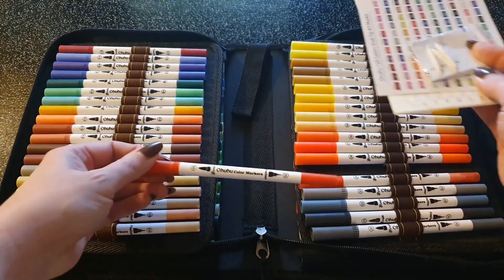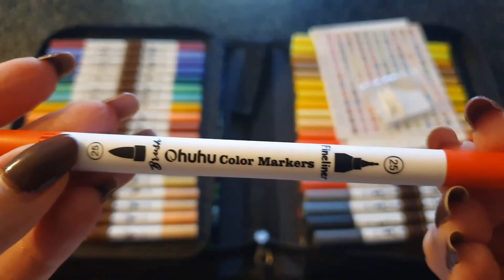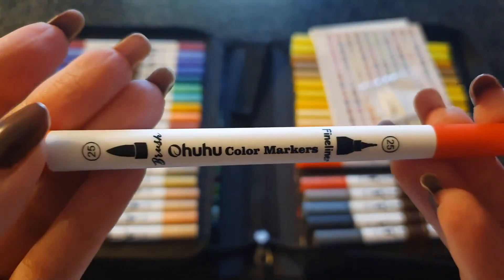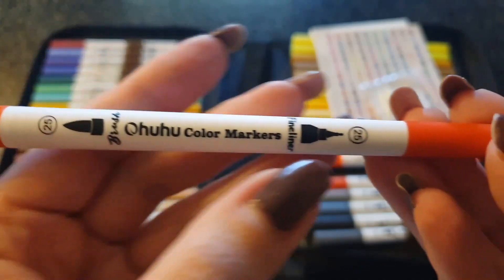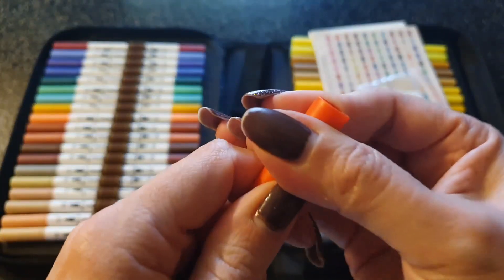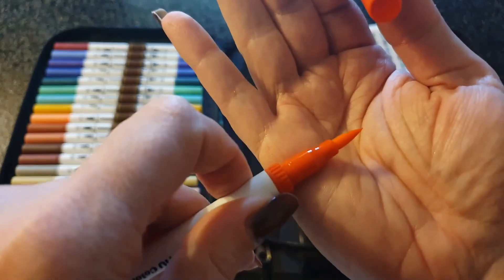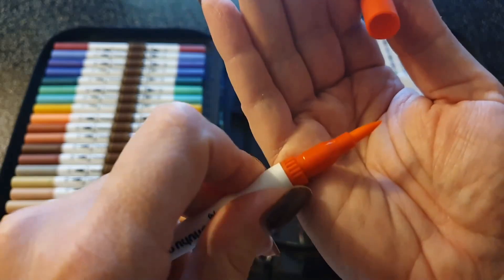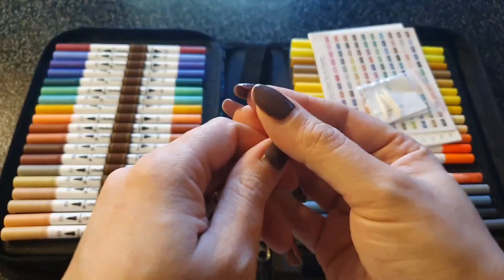Pour ce qui est du feutre en lui-même, on voit qu'on a une référence chiffrée. Il n'y a pas le nom de la couleur écrit — on a juste le nom de la marque OU Color Marker, le dessin de la mine, ainsi que la description brush / fineliner. Pour la mine brush, la voici : elle est assez conséquente quand même, fine au bout. À voir si ça ne s'écrase pas trop — je ne sais pas du tout ce que ça donne, ça va être une première pour moi.